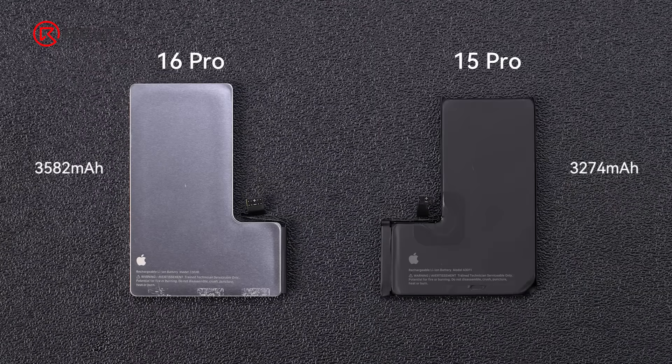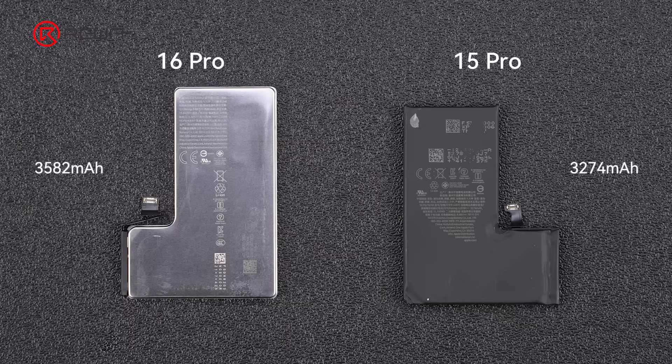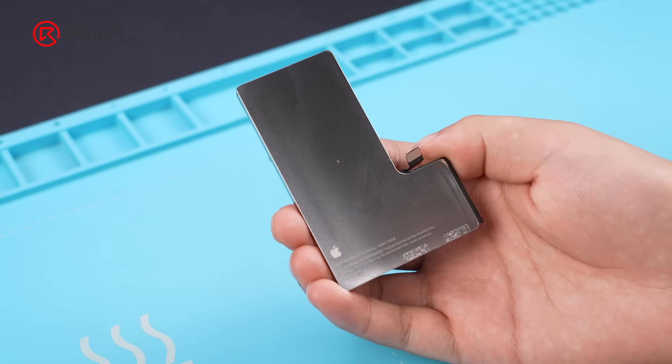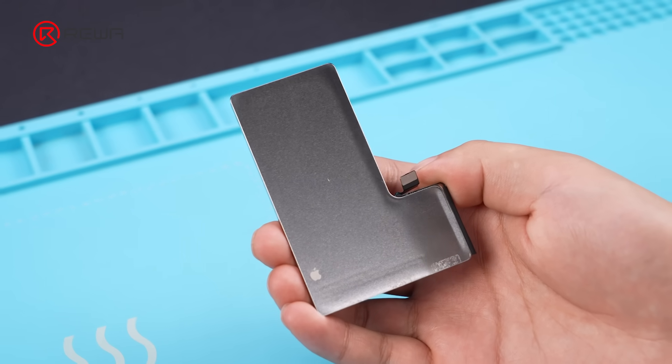The new battery is slightly bigger. There is a significant change — a steel shell. This shell is exclusive to the Pro model. It is speculated that the steel casing is designed to enhance heat dissipation, though this has yet to be confirmed.